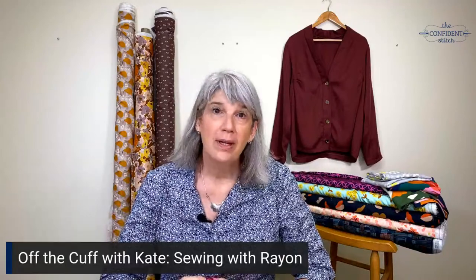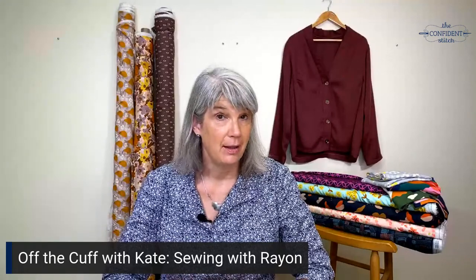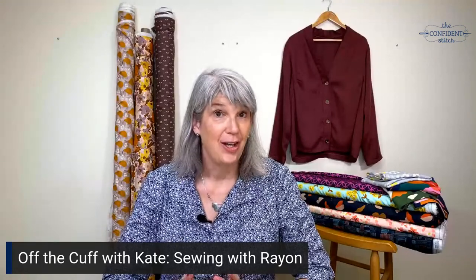Hey everyone, it's Kate, and today I'm going to share my tips and tricks for sewing with rayon. Rayon can be scary because it's more slippery and drapey than cotton, but it's not that hard if you treat it right.